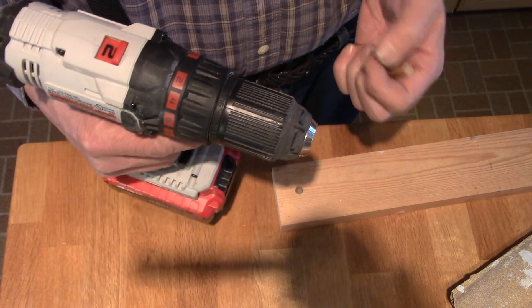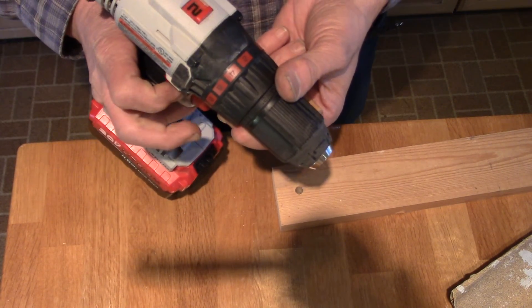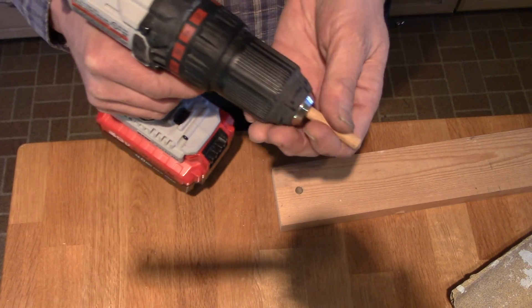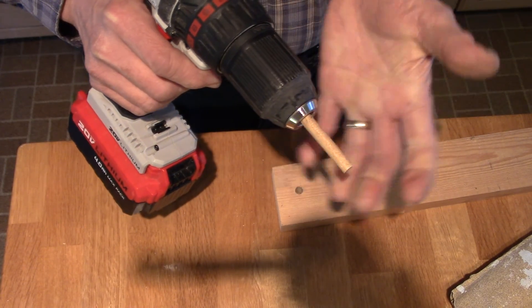We'll take our battery drill and put it on its lowest setting. Now the thing is, when you put a piece of wood like this into a chuck, you don't want to put a lot of force on it — just enough to grip it.